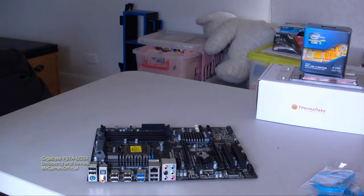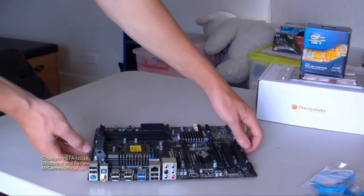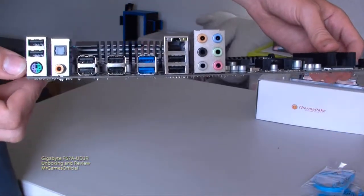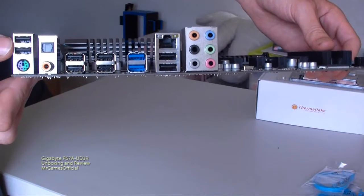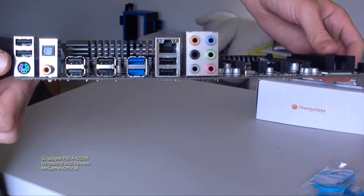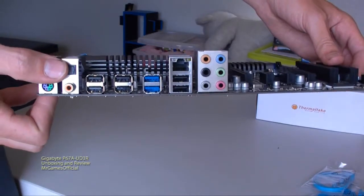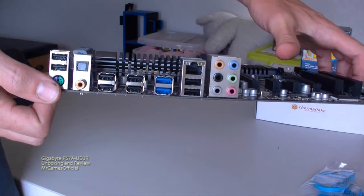On the back panel we've got our keyboard and mouse PS/2 plug, eight USB 2.0 ports, two USB 3.0 ports, S/PDIF optical sound, 7.1 analog sound at the back, and gigabit LAN.